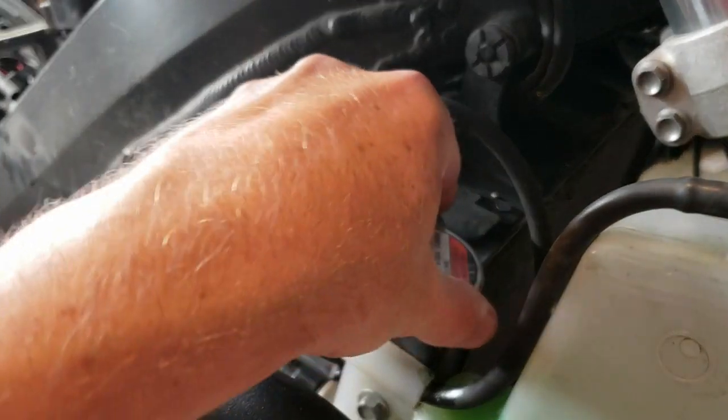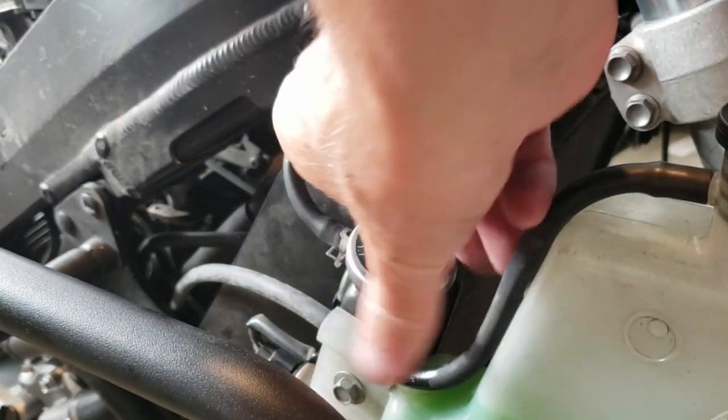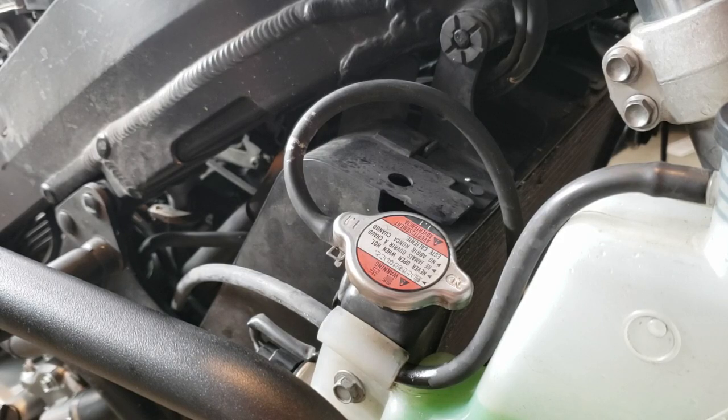Be sure to close the system — it's kind of two clicks to putting that on, so be sure you have it on all the way.